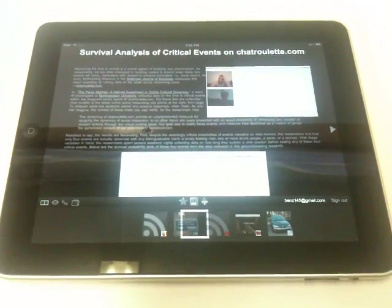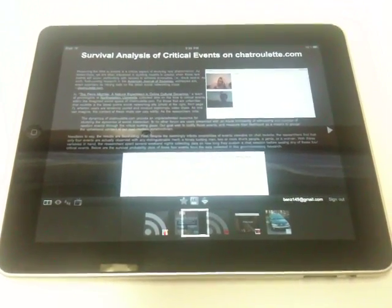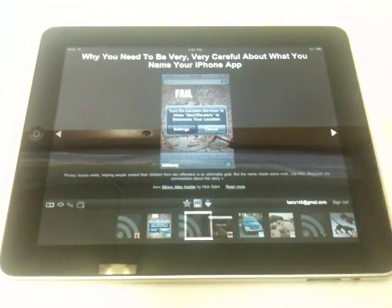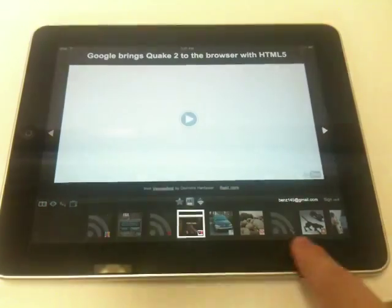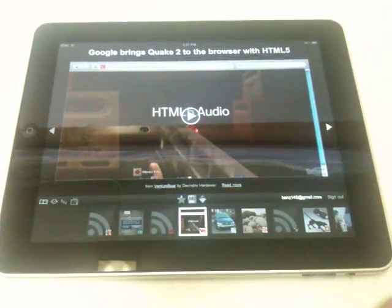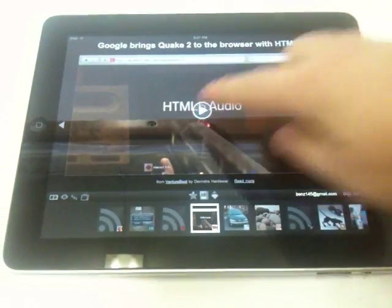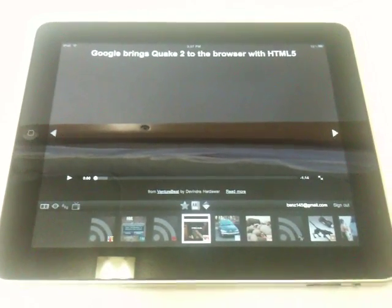It's based on your Google Reader — things that you like, basically things that Google recommends to you based on what you read. And as you can see, it's easy to tap here and slide over to the next items. The content is shown visually down here in thumbnails. One of the cooler things is that YouTube videos play in here with no problem — you don't have to launch an external player. They play right here in the frame.